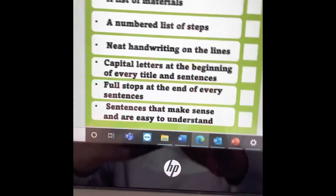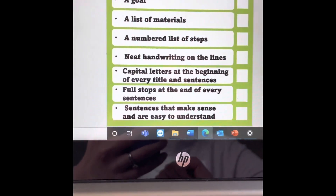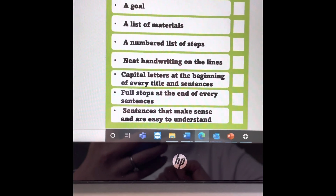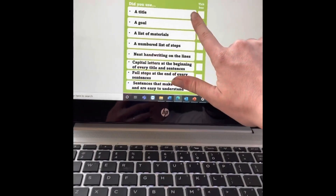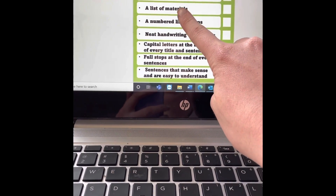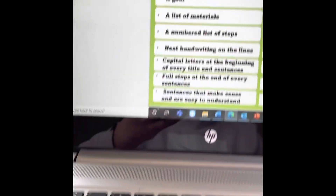Now you've got a checklist here — it's your procedural writing checklist. So we're going to use this to make our writing better. You just read each one and you're welcome to do it with mum and dad or an older brother or sister to help you. So: have you included a title? Did Miss Gehring include a title? Yes — so I'd give that a tick. Did I include a goal? Tick. Did I use a materials list? Yes. Did I number the list of my steps? Yep, I numbered my steps. I haven't finished my steps but I've numbered them.